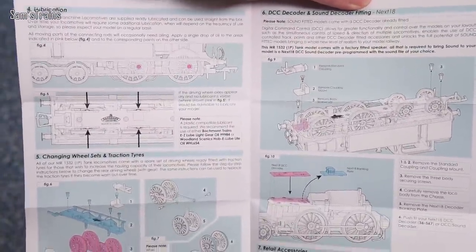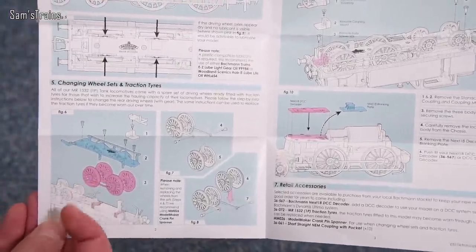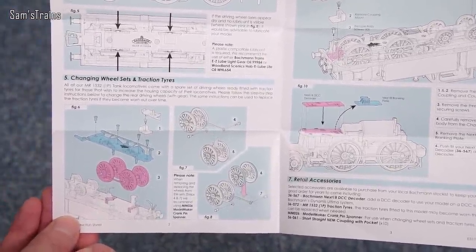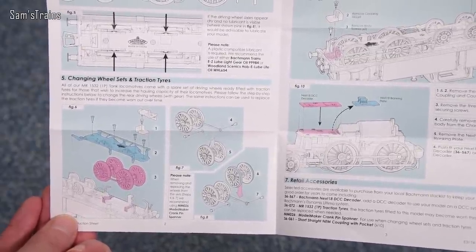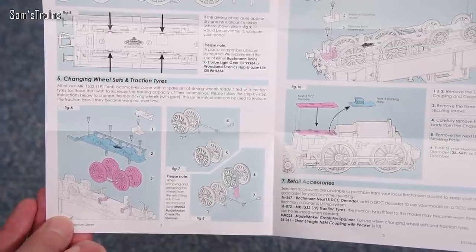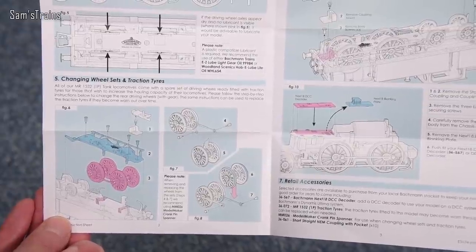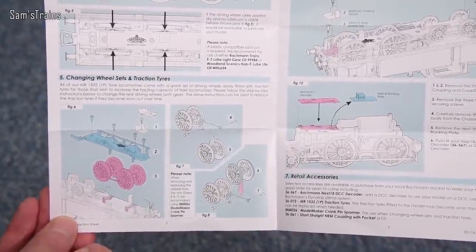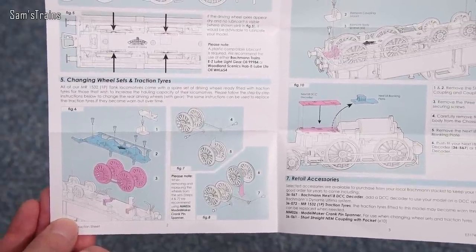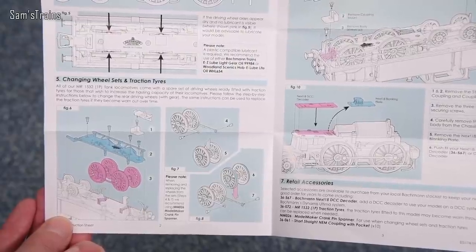There's a lubrication diagram and instructions for changing the wheel sets. There is an alternative wheel set with traction tyres — if you want extra pulling power you can fit it. You have to take off the base keeper plate, remove the crank pins, switch the wheels over, and line up the bearings — quite the job. There's also DCC sound fitting information and a firebox glow and flicker feature. I wonder if it'll be like the Terrier's good firebox flicker or the Mogul's poor one on DC.